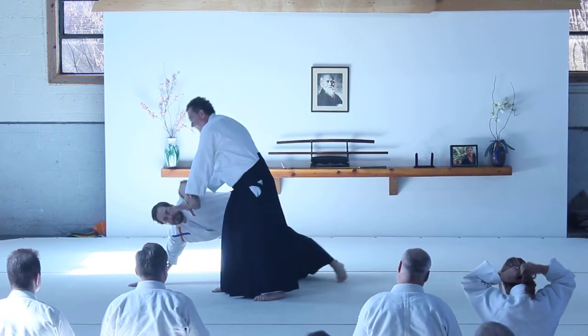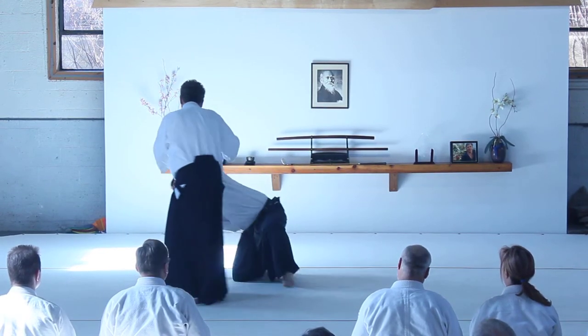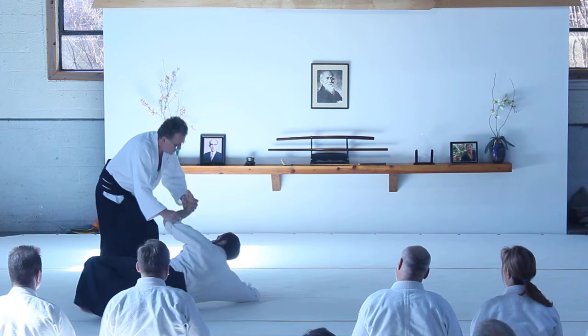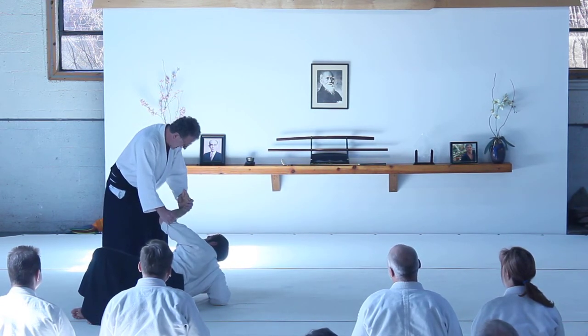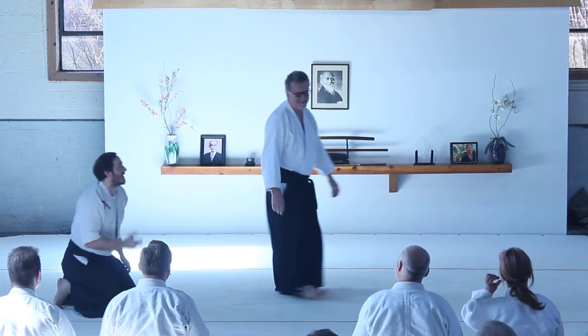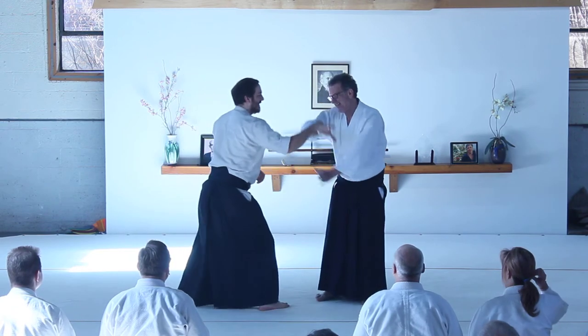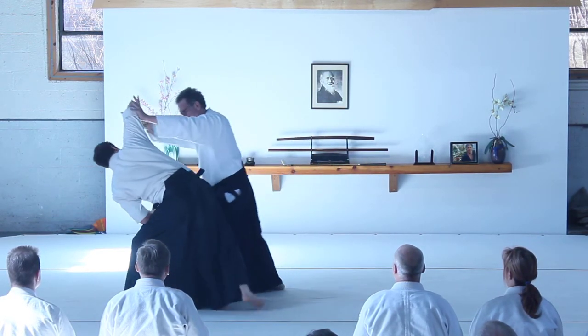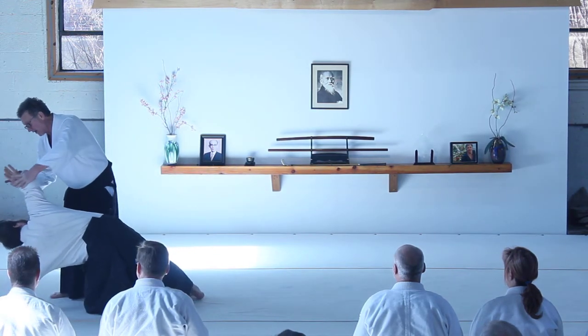Now, you go in here and go in here. Now, you come along here and do a very unforgiving thing. Remember what I told you? Now, from here, obviously.